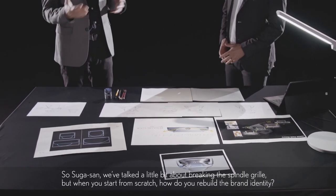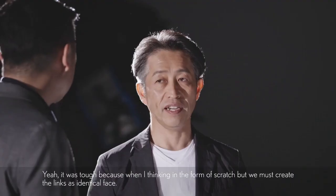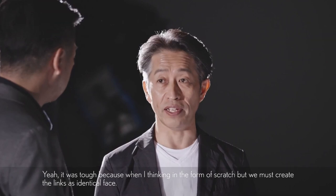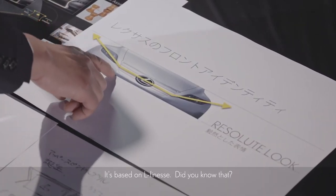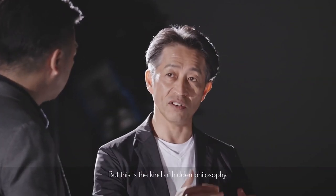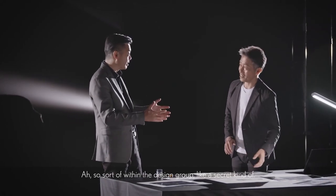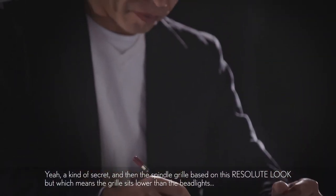We talked a little bit about breaking the spindle grille — but when you start from scratch, how do you rebuild the brand identity? It was tough. When thinking from scratch, we must create the Lexus identical face — something unique. So I decided to go back to the Resolute Look, which is based on Elfinesse. The Resolute Look is part of that Elfinesse philosophy, but it wasn't explained publicly — it's a kind of hidden philosophy within the design group, almost a secret. And the spindle grille is based on this Resolute Look.